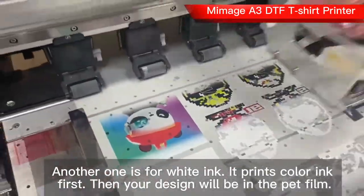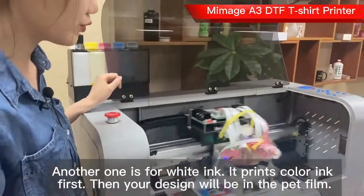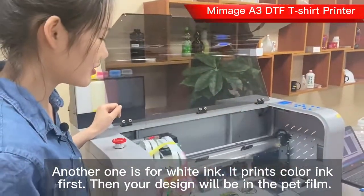For the color ink, the color has CMYK 4 colors. The printer will print color ink first, then it prints white ink.